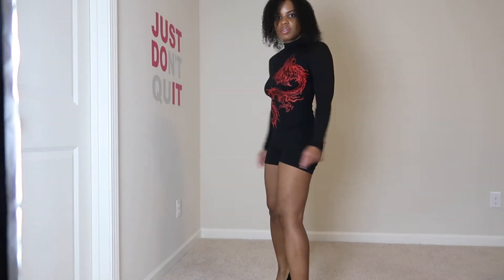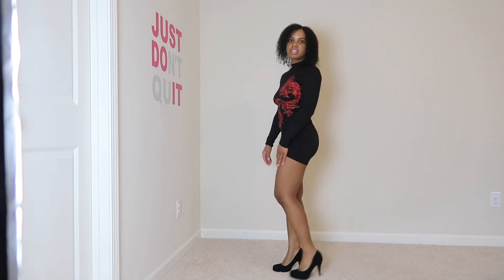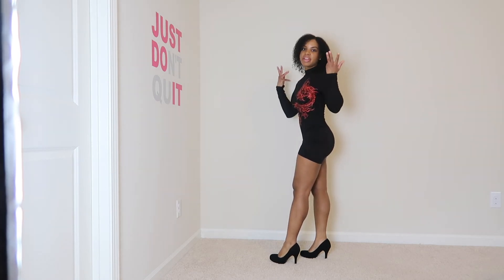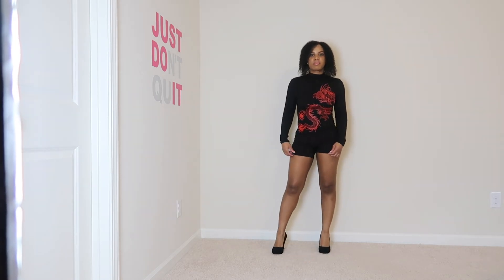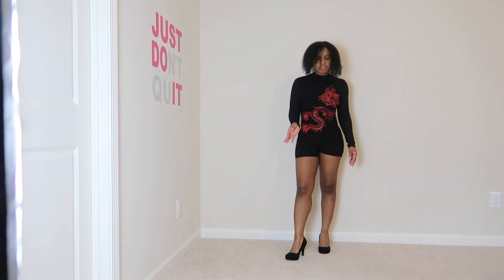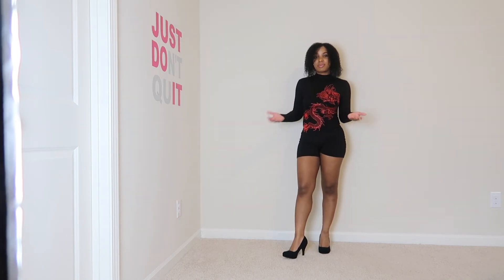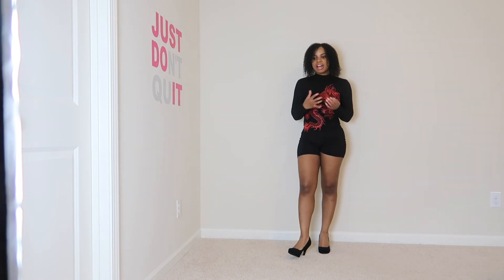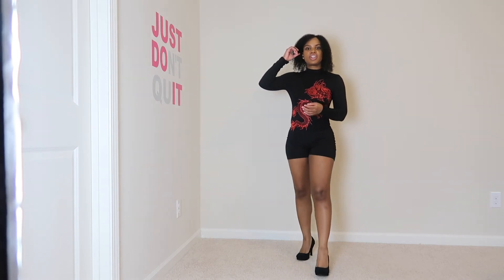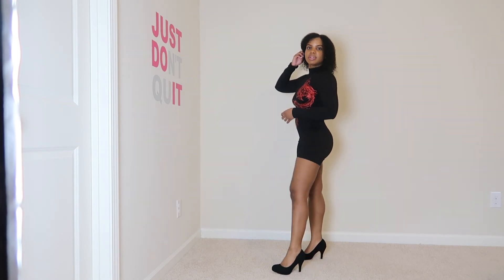So here it is with heels. I didn't get really large heels because I wanted something small and comfortable — shoes I plan to wear with a lot of different things, not just with this romper. I feel like black heels are a staple, and maybe some kind of nude heel as well. Those are pretty much staples you need to keep in your closet. So that is this with heels.